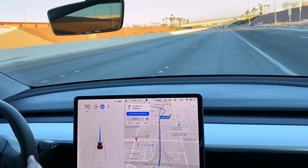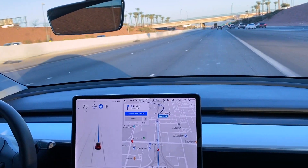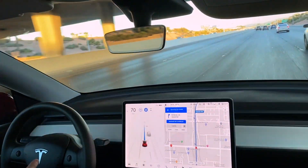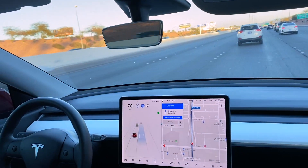There are three lanes here and we're in the rightmost of the three lanes. It's going to make this exit — that's the big thing I want to see, how is it going to handle the exit? It says lane change again, so confirm lane change.